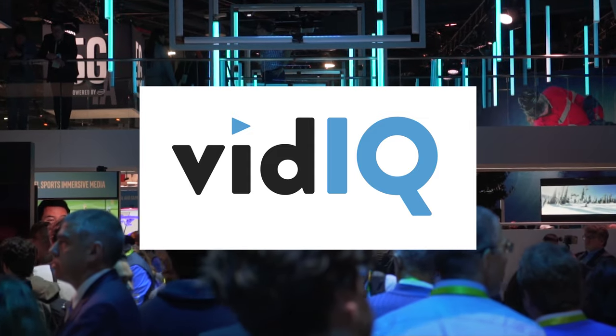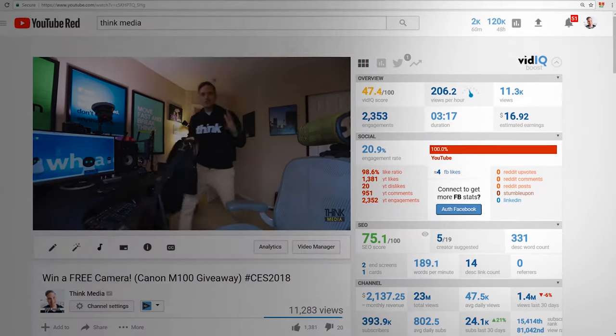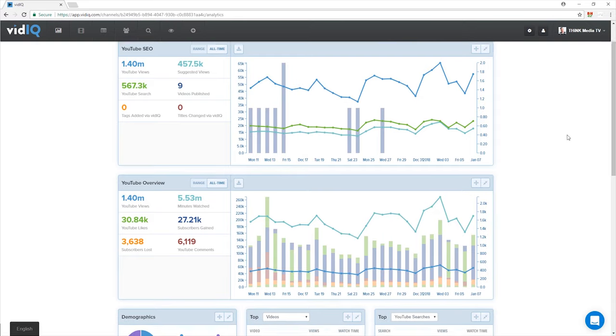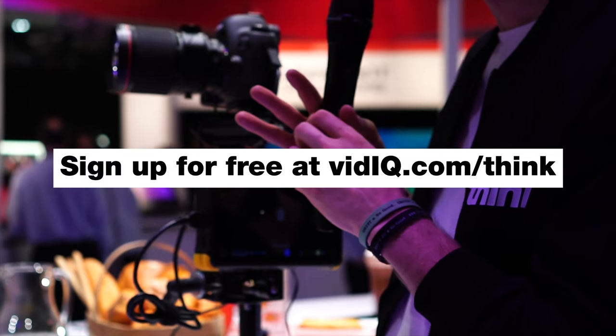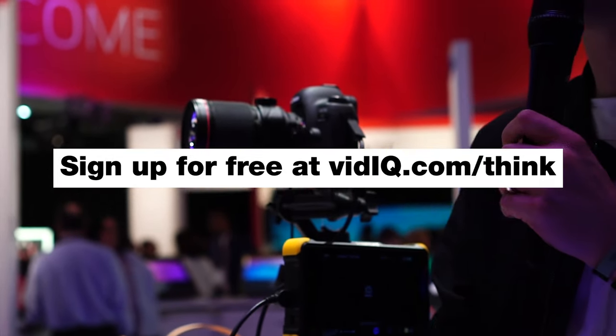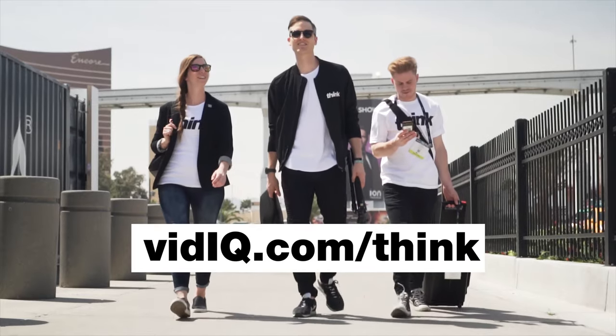The following content is brought to you in part by vidIQ, the number one Chrome extension for YouTubers looking for on-point data analysis, research resources, and enhanced video creator tools. Start getting more views in less time today by signing up for free at vidIQ.com/think.